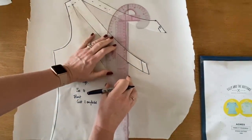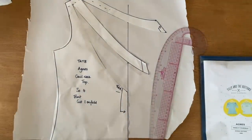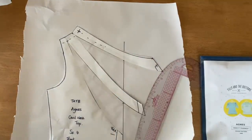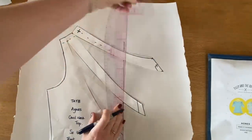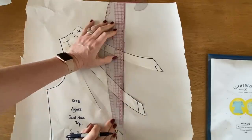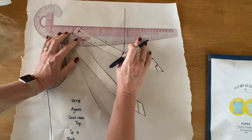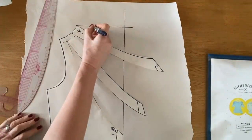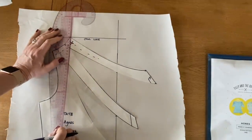Then we'll do the same again - another ten centimetres. Next thing we need to do is draw a straight line across to the centre front from the top of the shoulder seam. I'm just going to extend that centre front line up just a little bit more, and then straight across like that. This is now going to be the cowl line. Next we're going to create a facing line which needs to be two inches higher than the cowl line - that's two inches or five centimetres.